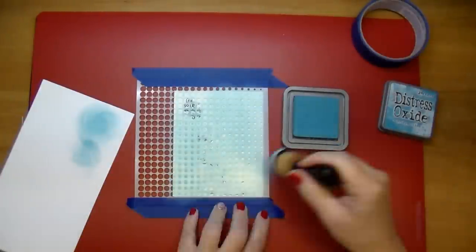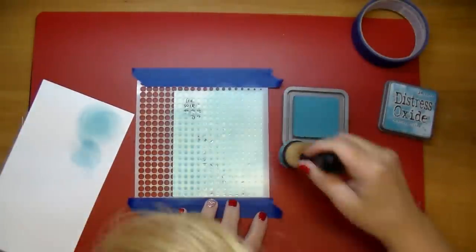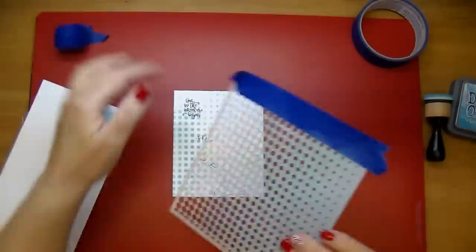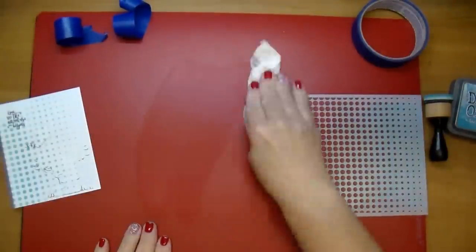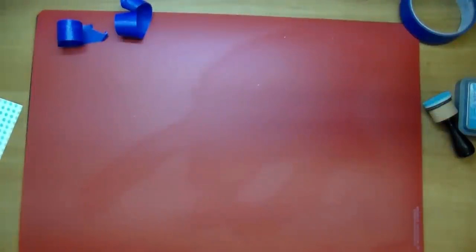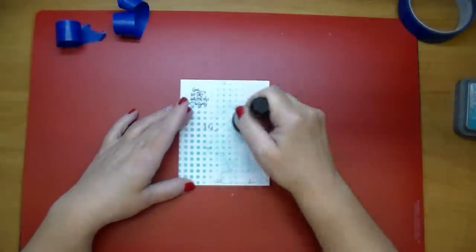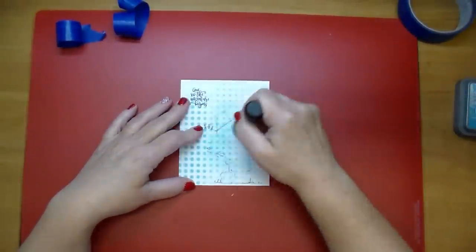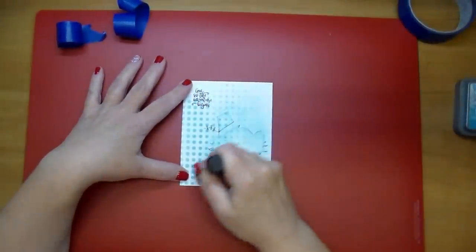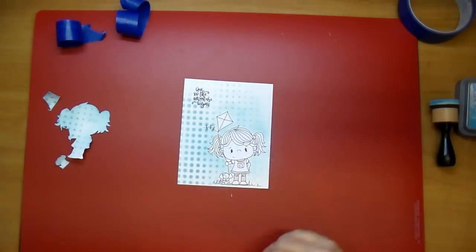I'll pull up my stencil just to check if I'm happy with it, but I did want to add a little bit more. Once I was happy with that I went ahead and removed my stencil, cleaned up my workspace using a baby wipe, and then I'm going to go right around my focal piece — my little girl — and add some more of the Broken China. I wanted it to represent the sky and have her stand out more.